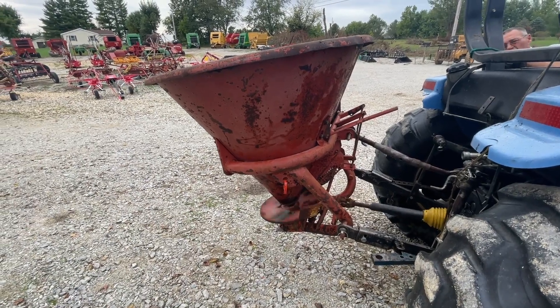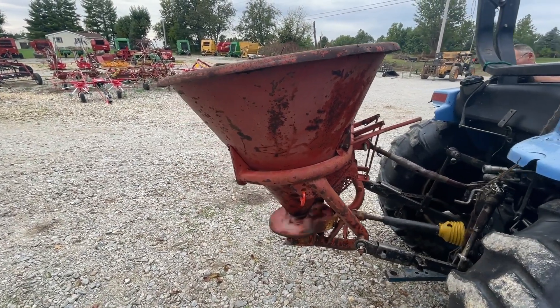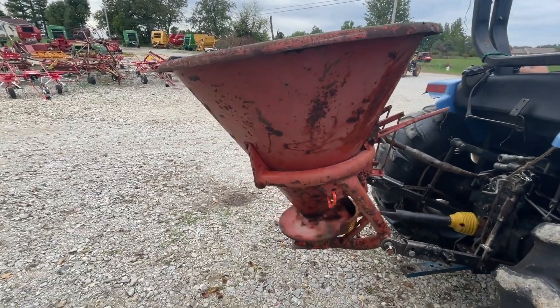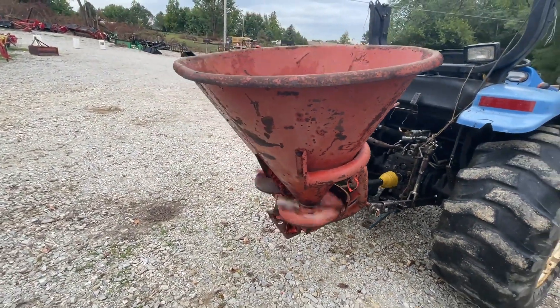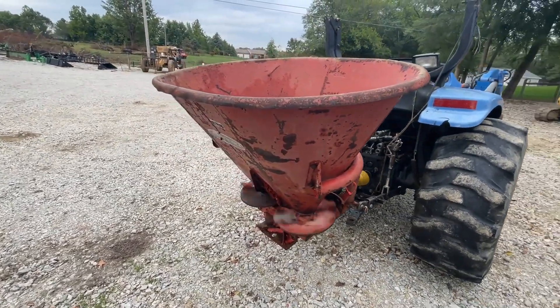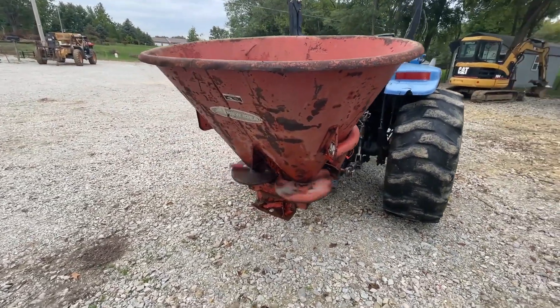Folks, here's a new idea. Seed to fertilize the spreader. It seems to be running in decent shape. It's a twin spinner. It is going to need some of those little fins on the bottom on the spinners. Other than that, it looks to be pretty good.